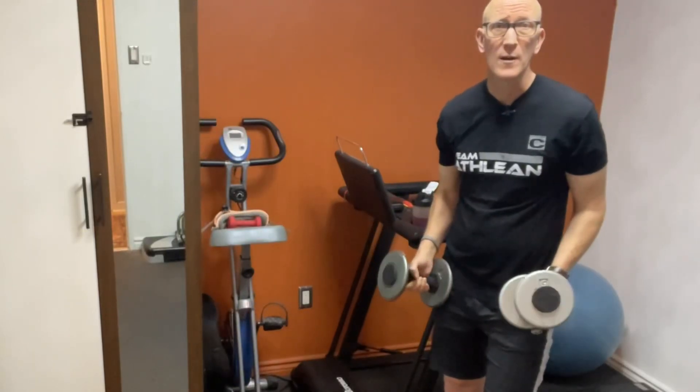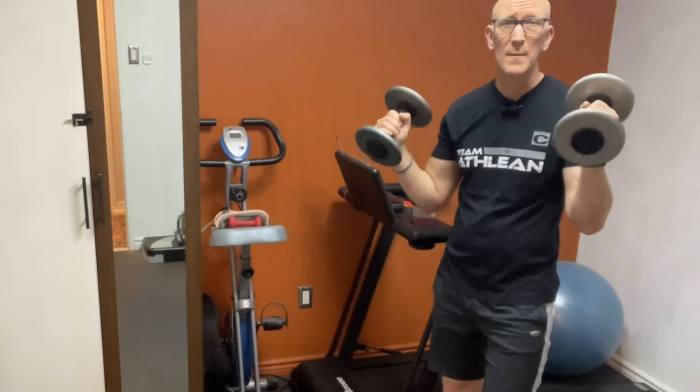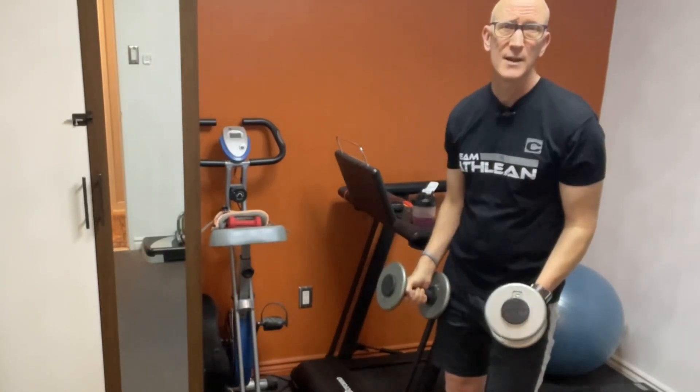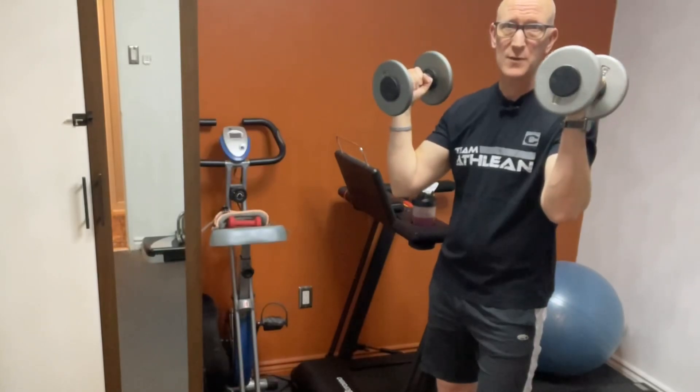Over time, as your legs get stronger, if you're doing this exercise using two dumbbells, you might find it a little bit tricky to progress because the dumbbells are going to get heavier and heavier. It's going to be harder for you to get them up and hold them into this position.